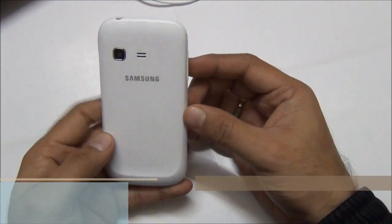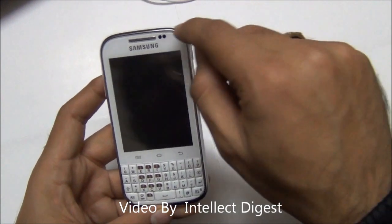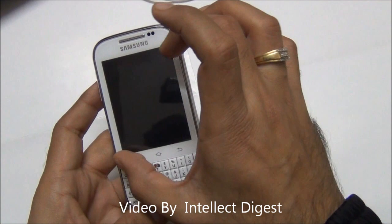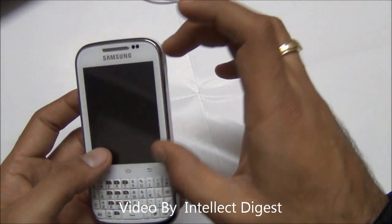The build quality and material of the Samsung Galaxy Chat is quite decent. It's not very premium, but it's not very bad either. The chrome bezel all around the phone gives it a kind of premium look. The screen size is also quite decent. The use of plastic is also good and the back is scratch resistant.